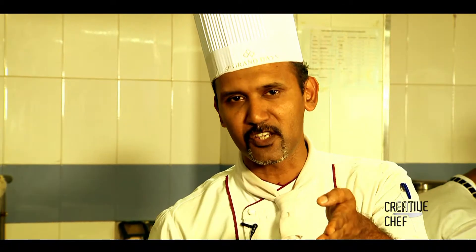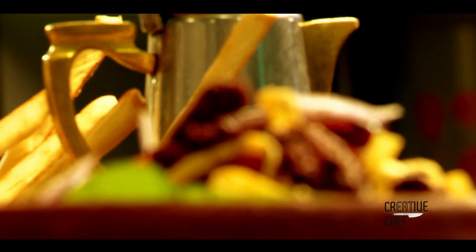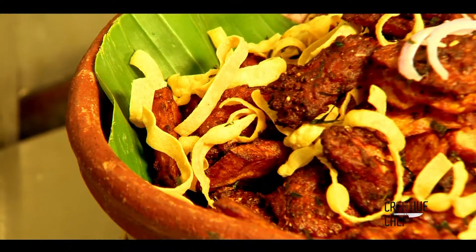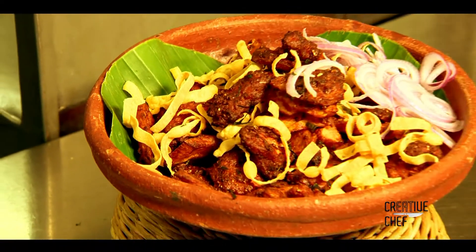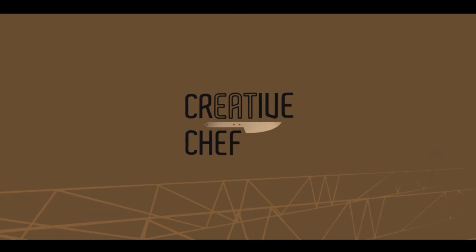Enjoy the dish. Thank you very much. Very well done. Take care. We all enjoyed today.